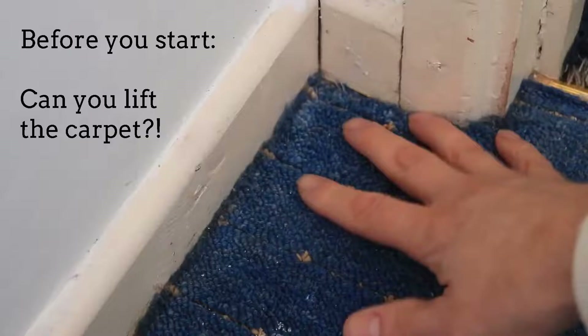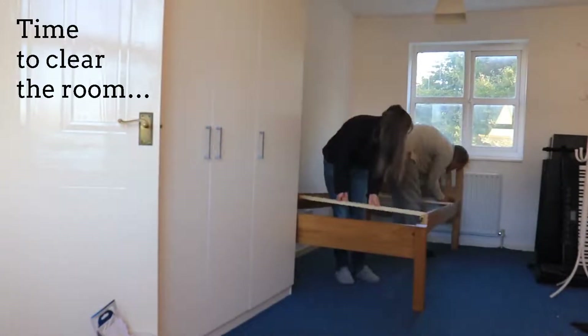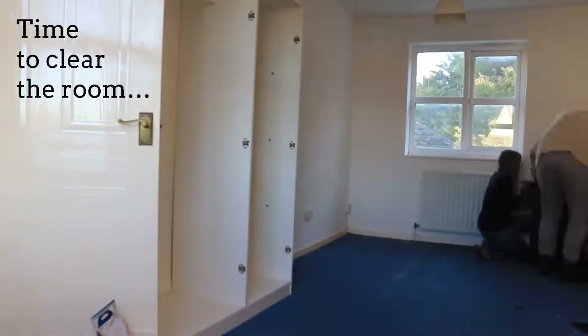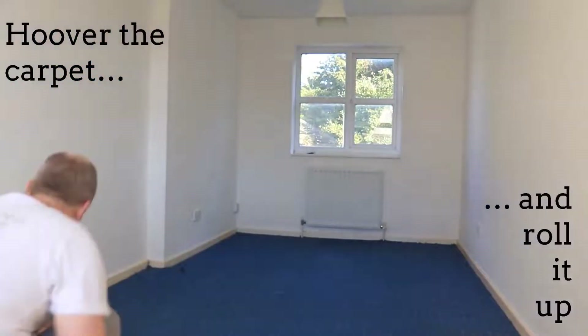Before you start it is worth checking that you can easily lift the carpet without damaging it. Now it's time to clear the room, cover the carpet and roll it up.